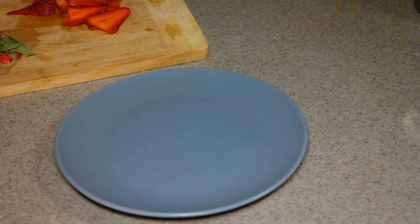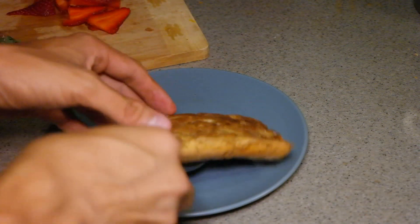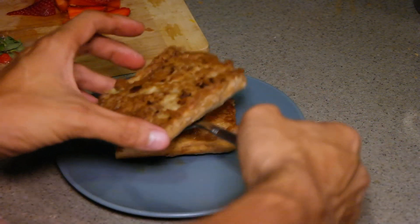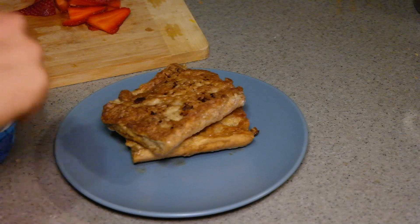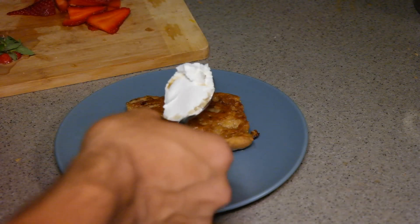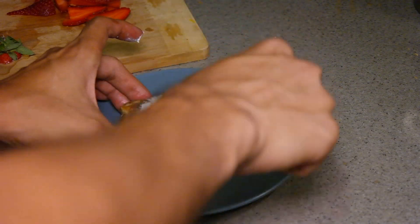Now that everything is basically ready, I'm just gonna take my French toast — you see how it's nice and caramelized on both sides, that's exactly what we wanted. I'm gonna put that on both sides here just as so. It's nice and crunchy. Now I'm just gonna take some mascarpone, which is an Italian white cheese of sorts that goes perfectly with these kinds of dishes. I'm just gonna put that onto our first French toast here.